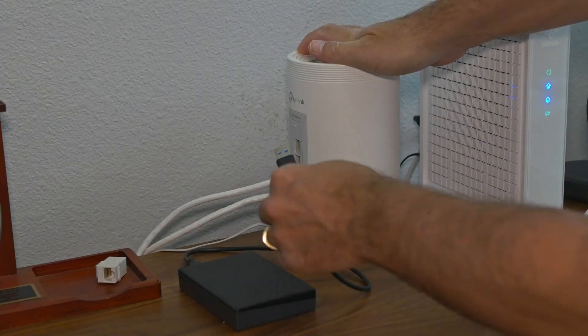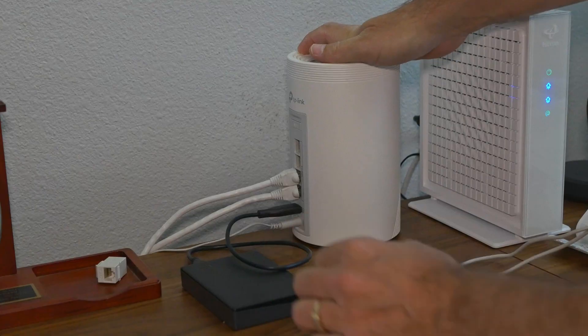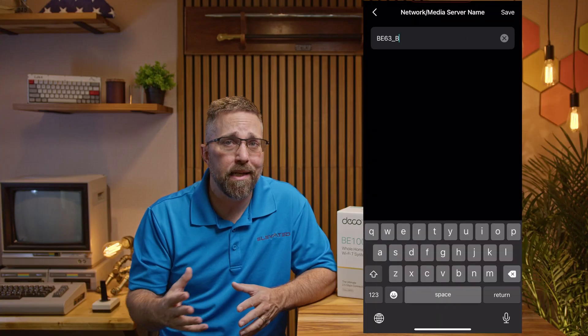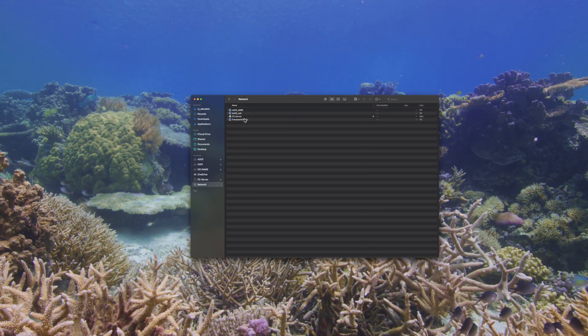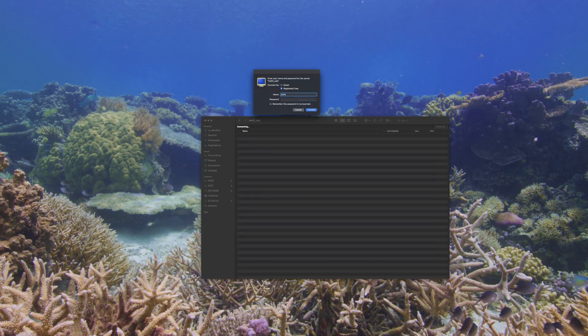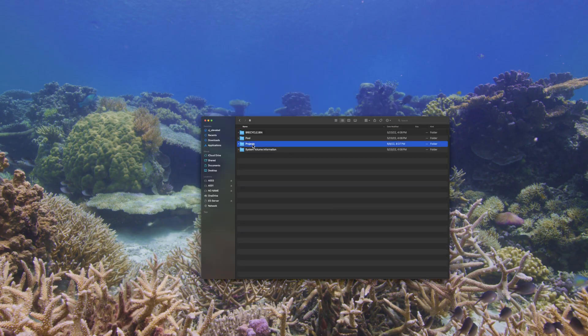I also plugged an old USB drive into the Deco USB port. Once I enabled it in the app, it instantly showed up on my Mac as a basic network attached storage device. It's not blazing fast, but it's a simple way to share files or stash backups without adding a full NAS to the setup.